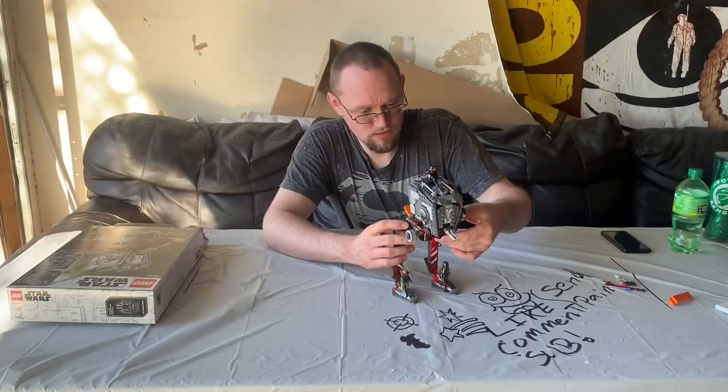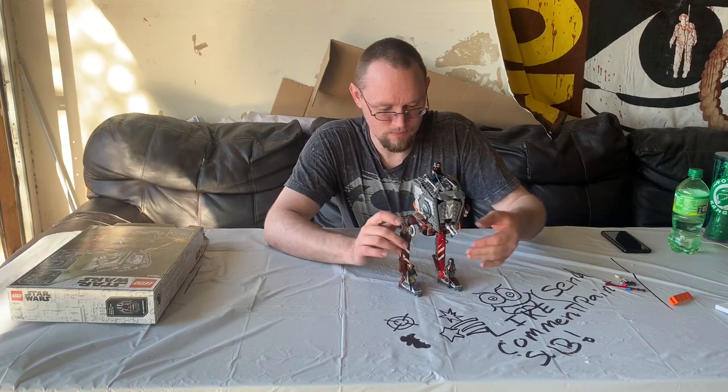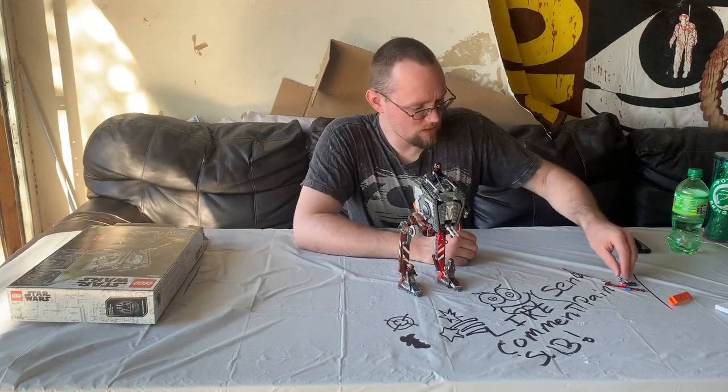I finally finished this. Took a couple hours — a lot longer than I thought. Messed up only once. Yeah, I think that's a wrap on that. I got my Lego system on lock. Don't want to build another for a while, so that's good. We'll see you in the next video. Until then, keep making it.